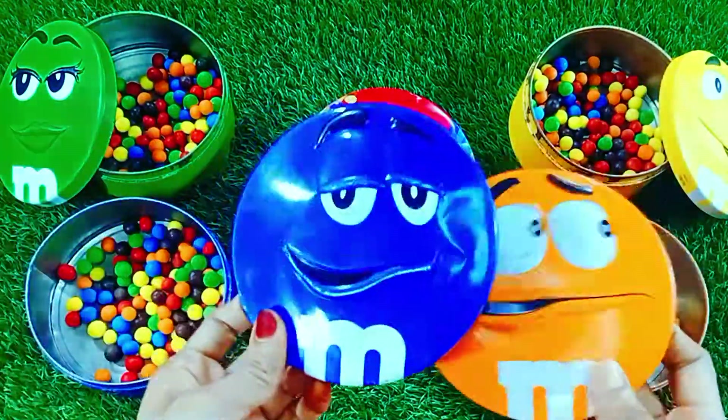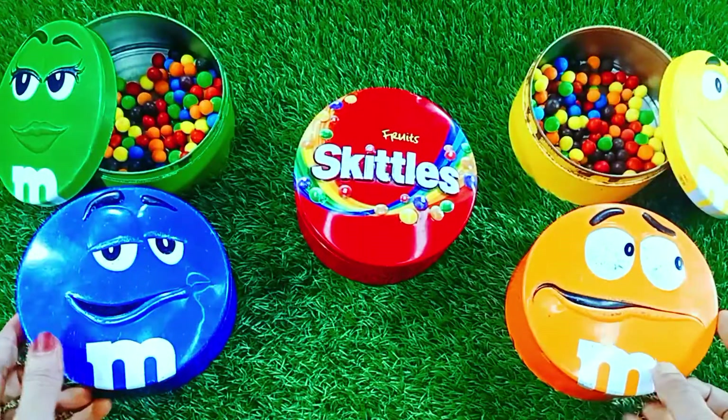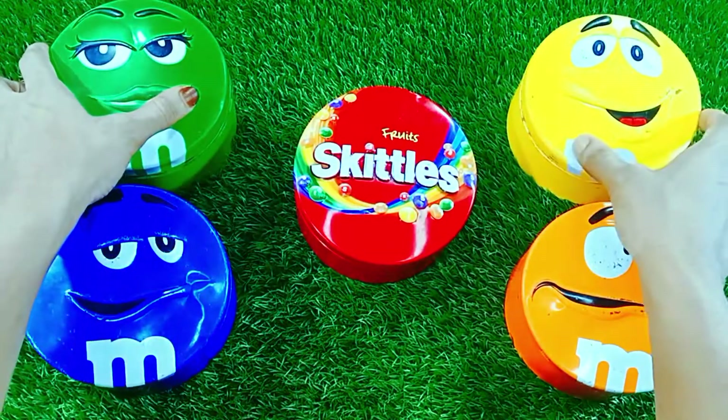It is dry and it can be lifted. It also is dry and filling container.